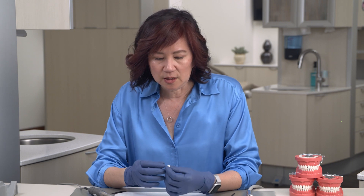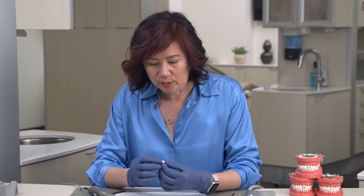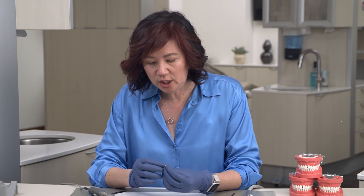In the last few videos we covered removing the sprue, pre-polishing, and then sintering. So now that we have our product here, we want to do a final polish on it because we want to make sure that the occlusal contacts are nice and polished.